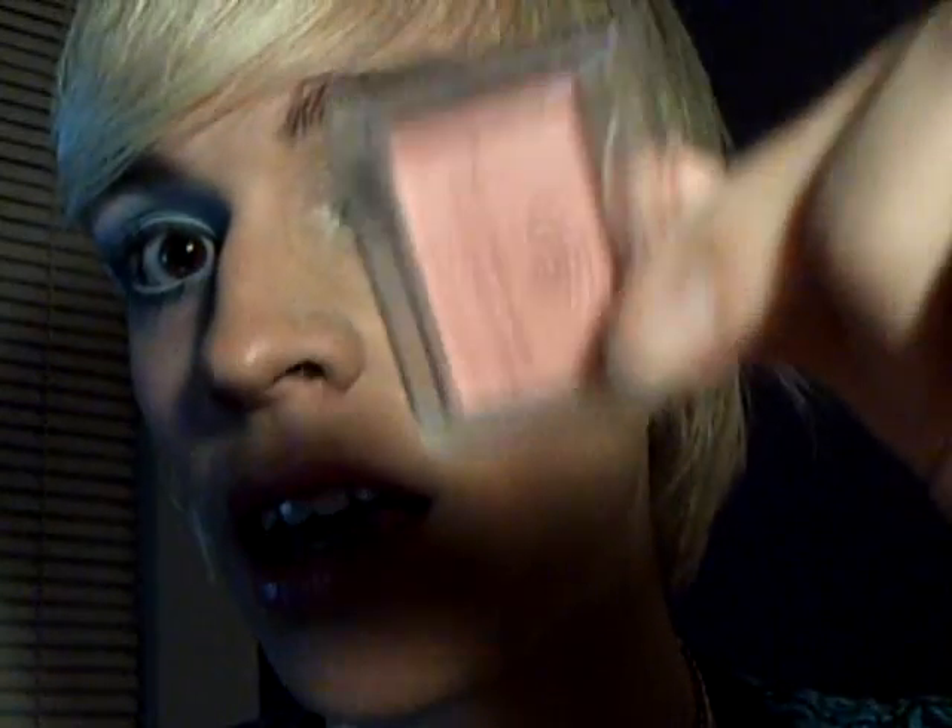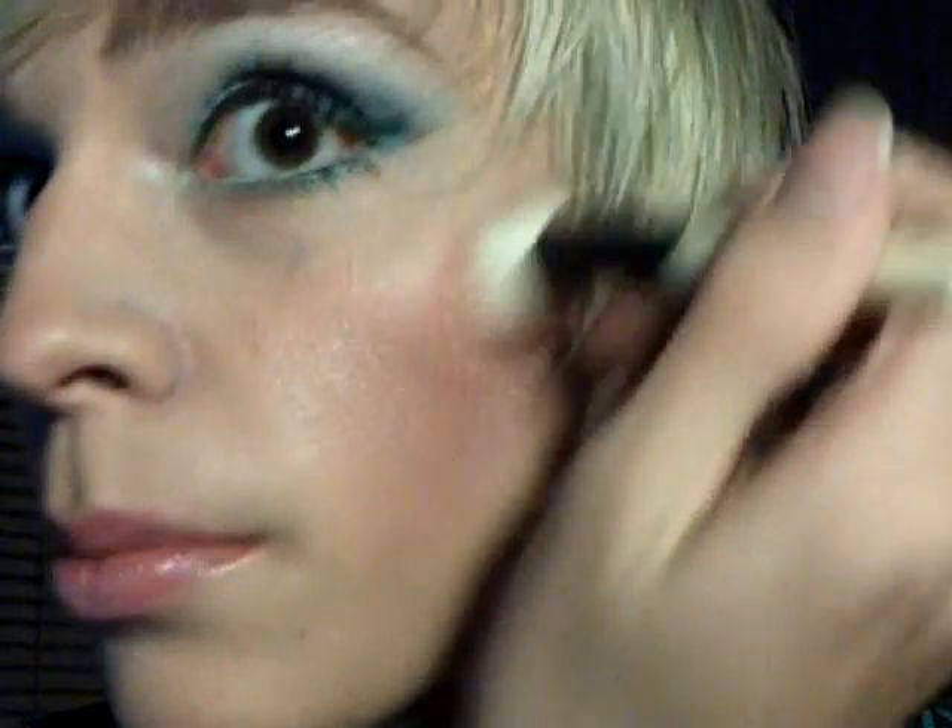I used Shai kind of as a contour. I'll put a little more on as a contour and then blend it up into the Innocence.